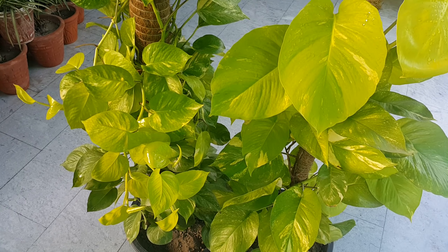Neon Pothos, like other varieties of Epipremnum, prefers a loamy soil that maintains moisture and drains easily. You can use 50% cocopeat and 50% perlite, or you can use 40% cocopeat, 40% perlite, and 20% compost.